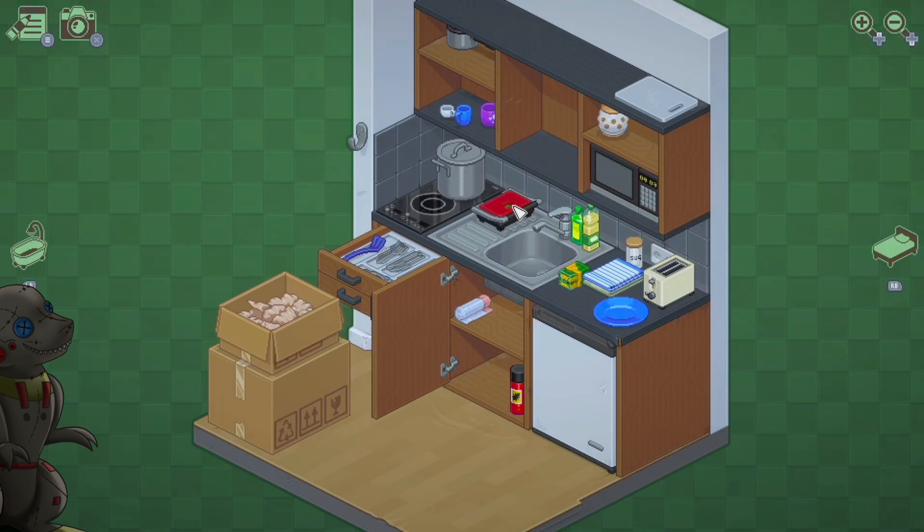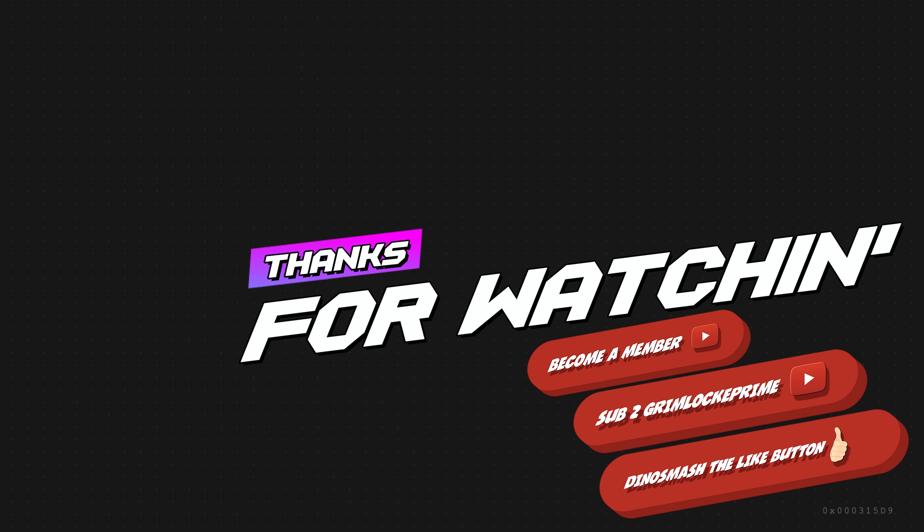Thanks for watching. As always, remember you can hit me up on all social media, the Discord, or the Guilded. Thanks for watching, and I'll see you in the next one. Bye, guys.